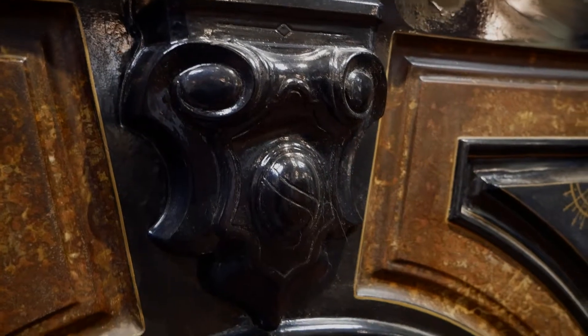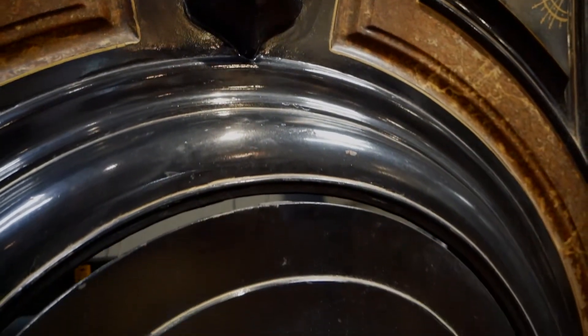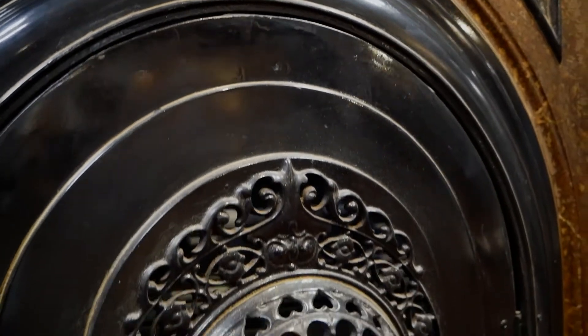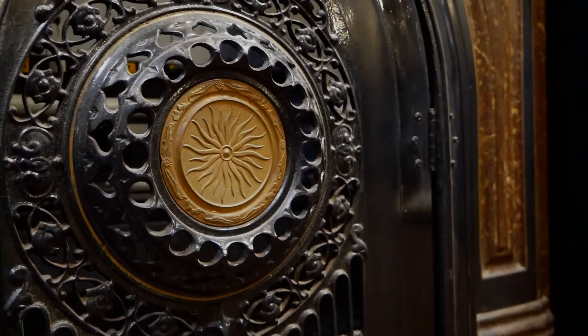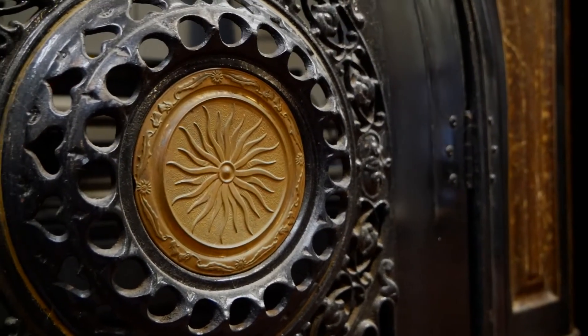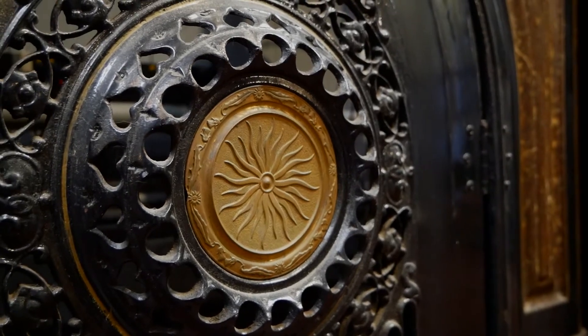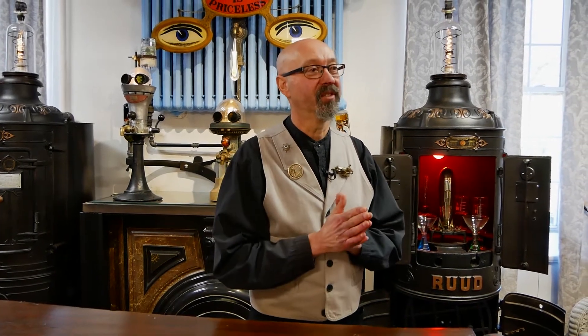I had already this kind of fireplace insert and thought it would be a great way to structure a back bar. Normally this opens up and you have your fire in there, but now it's just an empty space that I can use for a cooler — so iced drinks, beer, whatever can be in there and served.